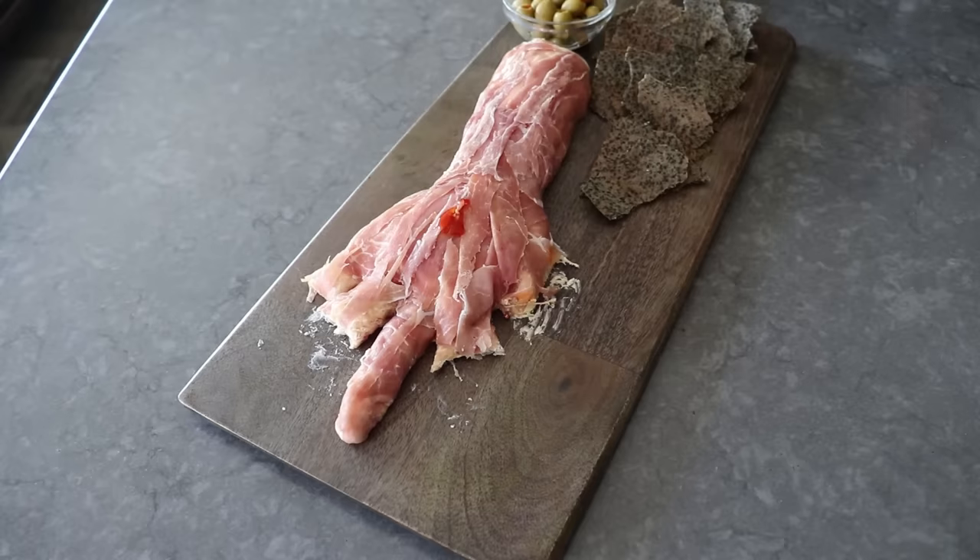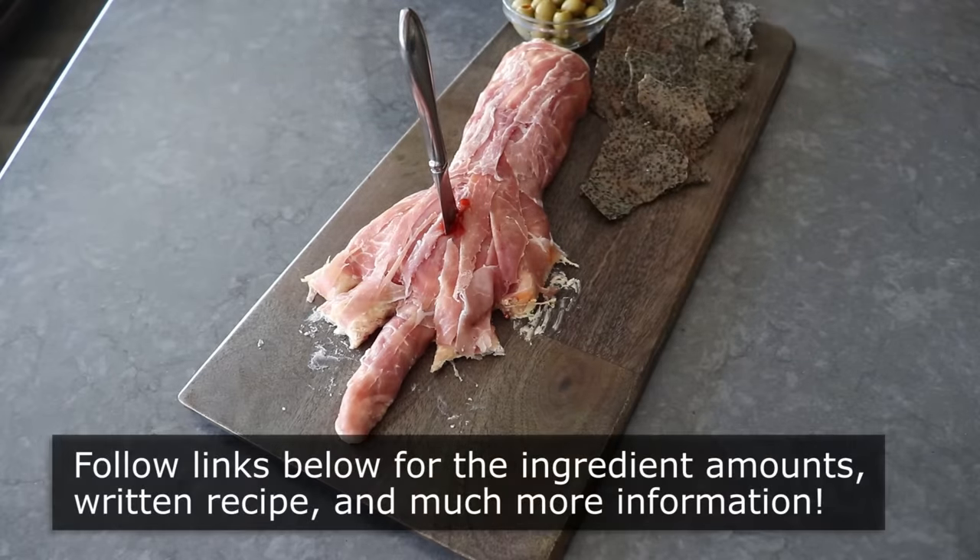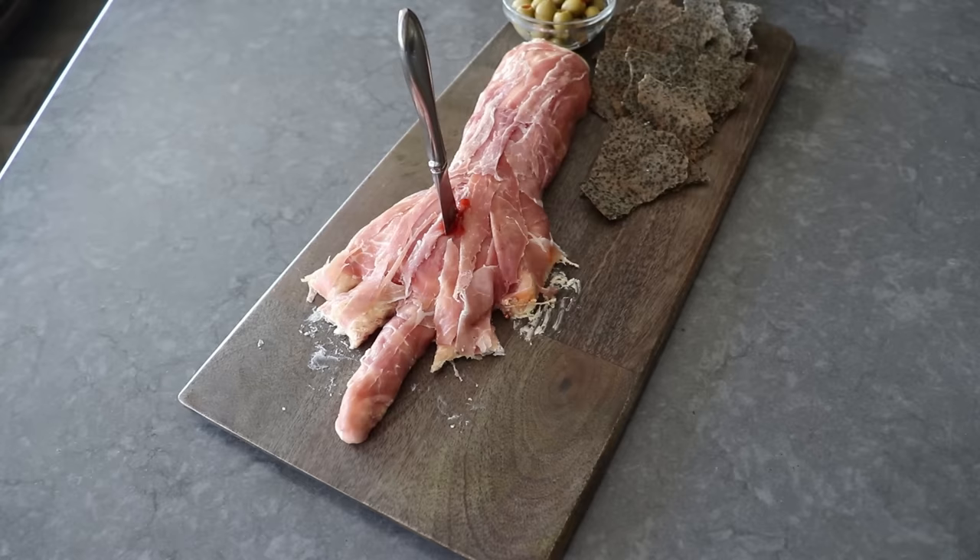And to everybody else, I really do hope you give this a try soon. Please follow the links below for the ingredient amounts, a printable written recipe, and much more info as usual. And as always, enjoy.